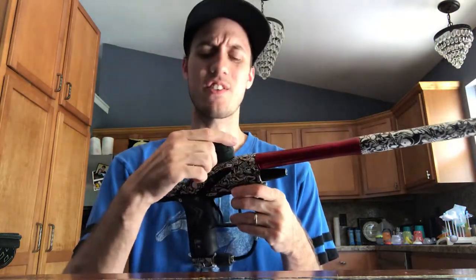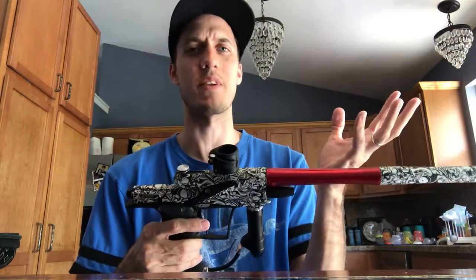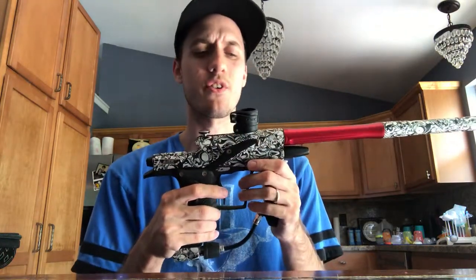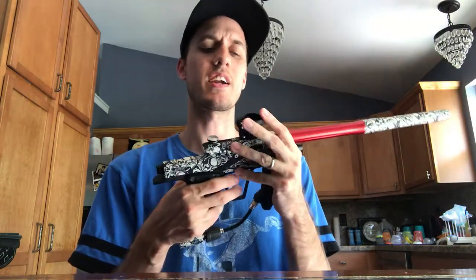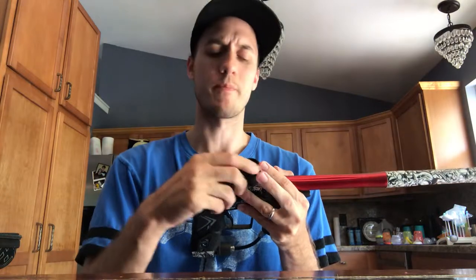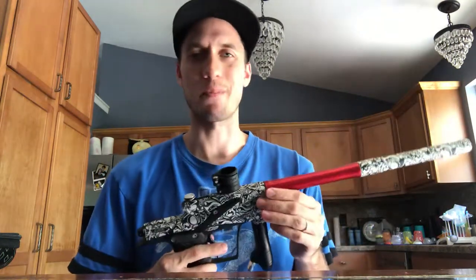The clamping feed neck's okay. Something that kind of sucks about it though — it's not the lowest, and since it's plastic it's completely fine. It'll definitely hold your loader just fine. It sits up a little bit high — you can see it's a little higher than the Dangerous Power G3. What's annoying about the feed neck is you don't have that little wheel, so you can't fine-tune how the clamping feed neck clamps down. It's a little annoying having to use a tool. It'd be nice if they had the wheel included. You can purchase it though — it's only about six bucks.